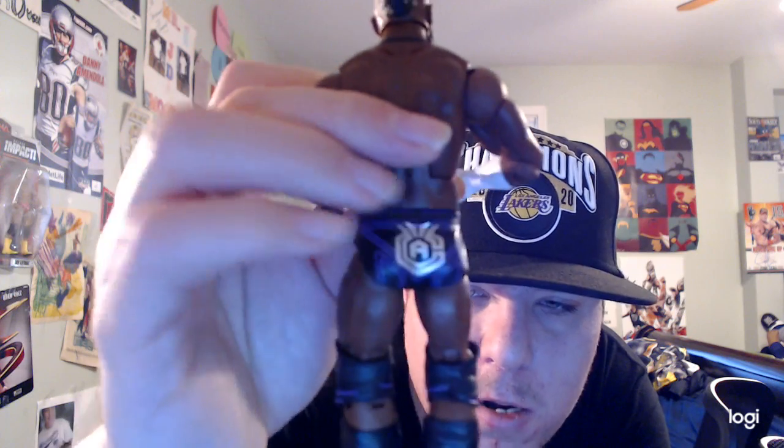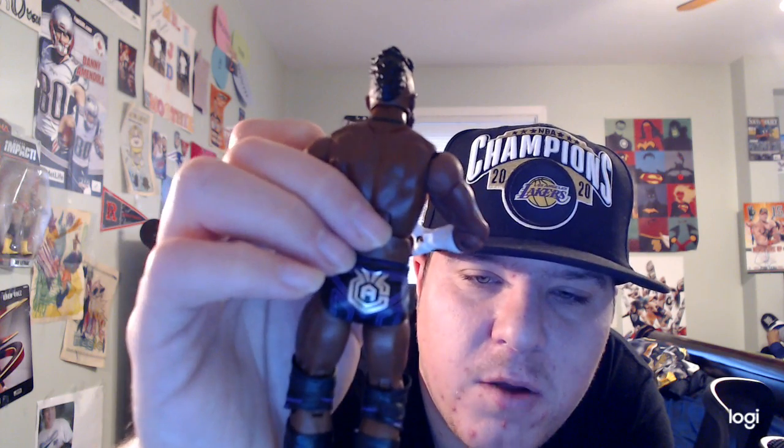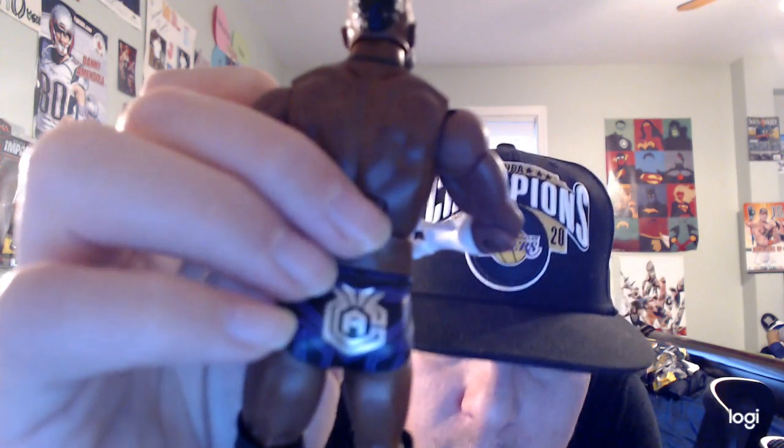He also has purple and black knee pads and black boots, pretty cool. On the back, he has a design on his trunks too — it says CNA for Cedric Alexander, pretty cool.